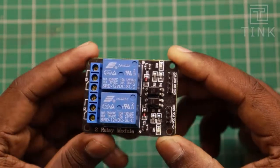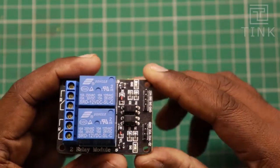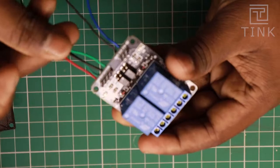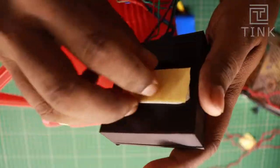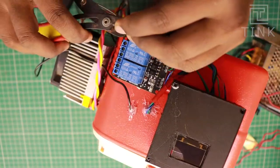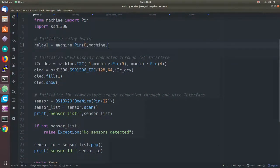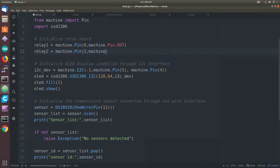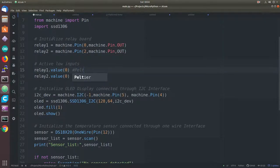We can combine the two Peltier modules and connect them to one relay output, and the 4 fans to the other relay. We will solder the wires as per the wiring diagram and tape the module to the side of the fridge along with the 3D printed box. Both relays are connected to GPIO pins 0 and 2. The relay inputs are active low, meaning the relay will switch ON only when we output a logic 0.